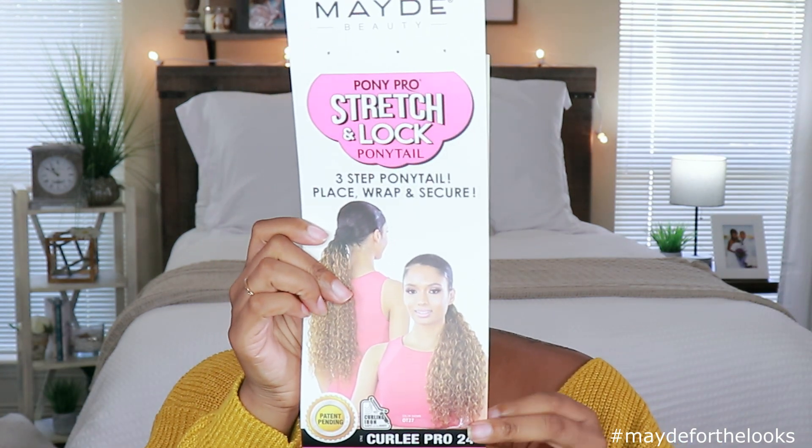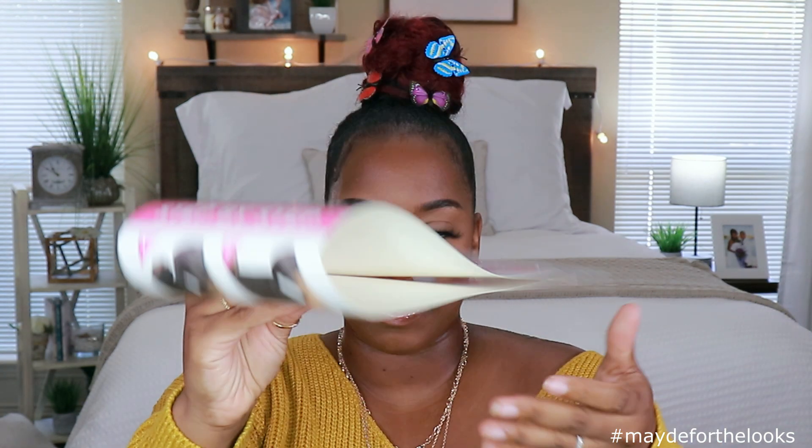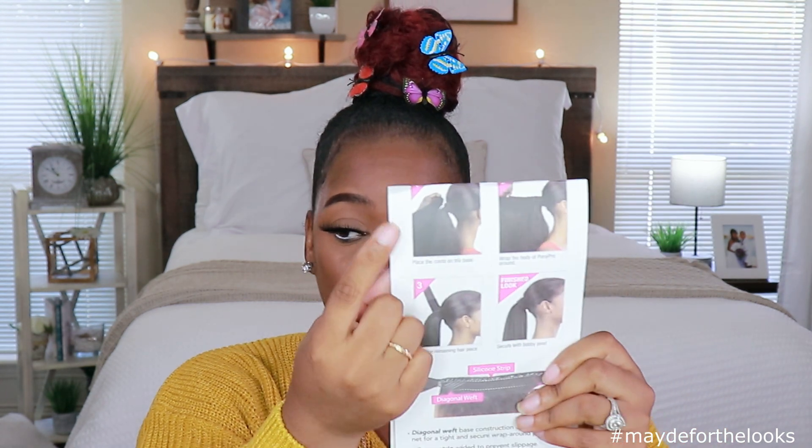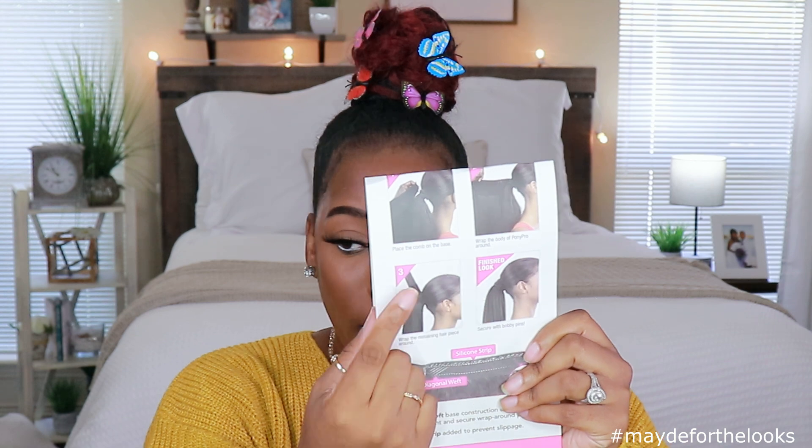So like I said, these ponytails were sent to me by Made Beauty. They are their brand new Pony Pro Stretch and Lock Ponytails. I got three different ones. The first one I'm going to be showing you guys is this one right here. That's how she's looking on the front of the card, and then on the back, if you twist it around, it has the instructions on how you're supposed to put the ponytail on. It's a three-step ponytail — place, wrap, secure. You place the comb, you wrap the base of the ponytail, you wrap the remaining part, and then you secure it.